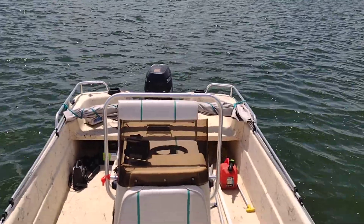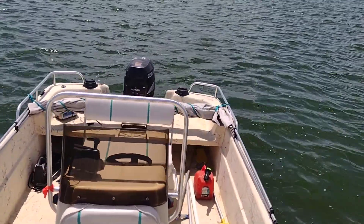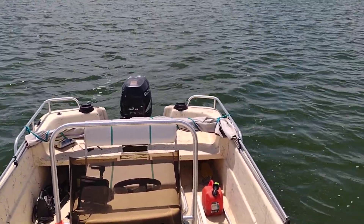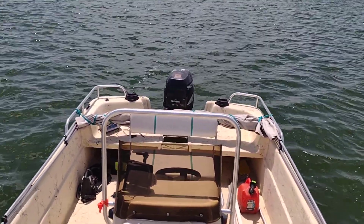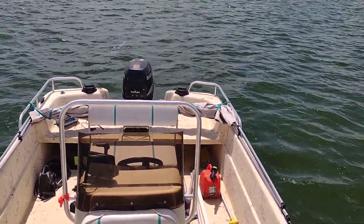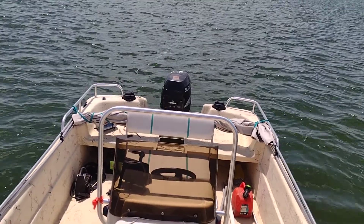This is a Carolina Skiff with a Suzuki DF-70. This one had a customer complaint of overheating. Took the water pump apart — it was full of sand and shell. The water pump impeller was pretty worn, and the wear plate was grooved up pretty good.